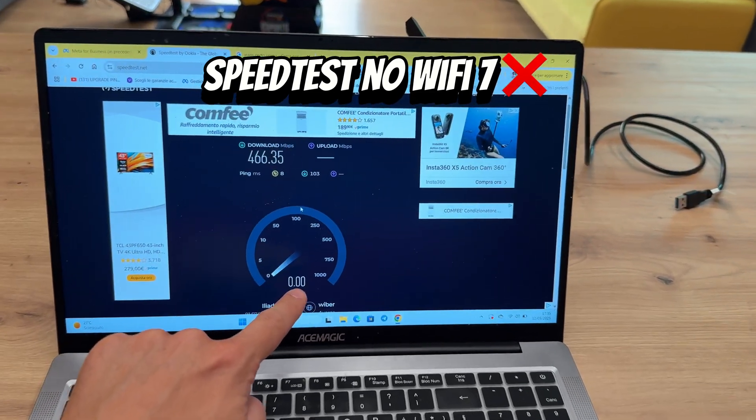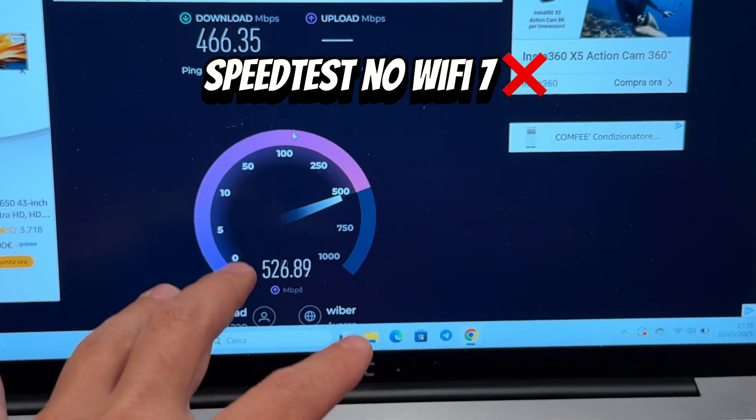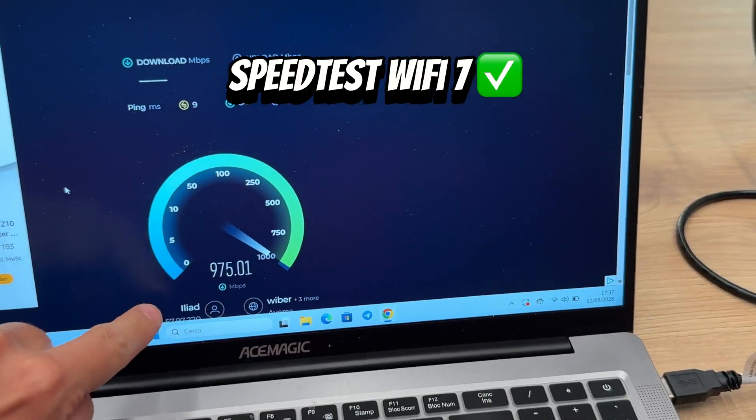This is the maximum speed in a speed test of this laptop without a Wi-Fi adapter. This, on the other hand, is the current speed with this Wi-Fi adapter set.